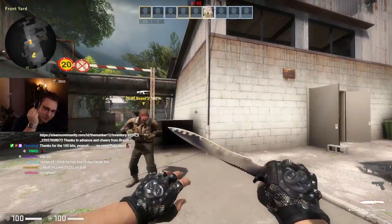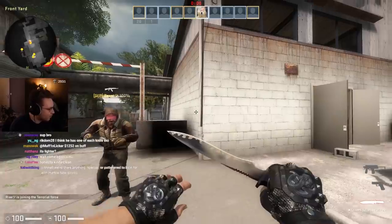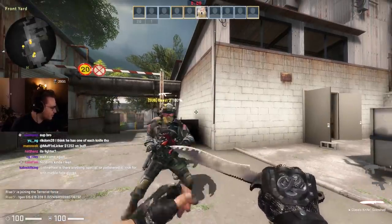This is a normal scorch pattern. We have some bright stuff, we have some dark stuff. It's a normal float — nothing special.